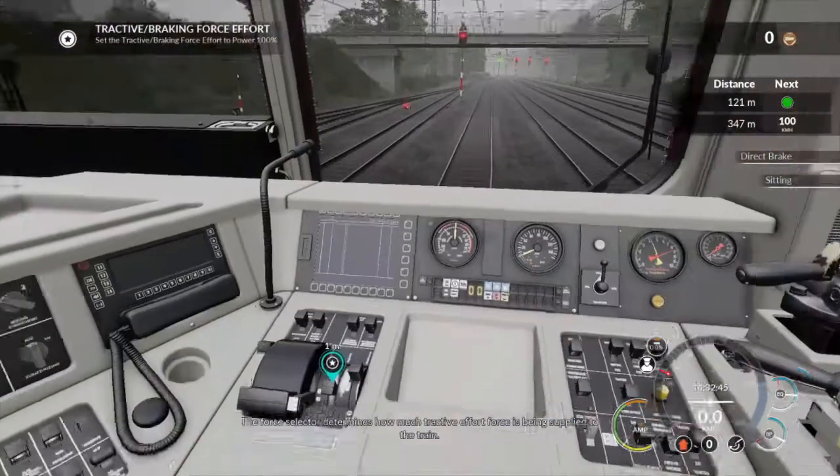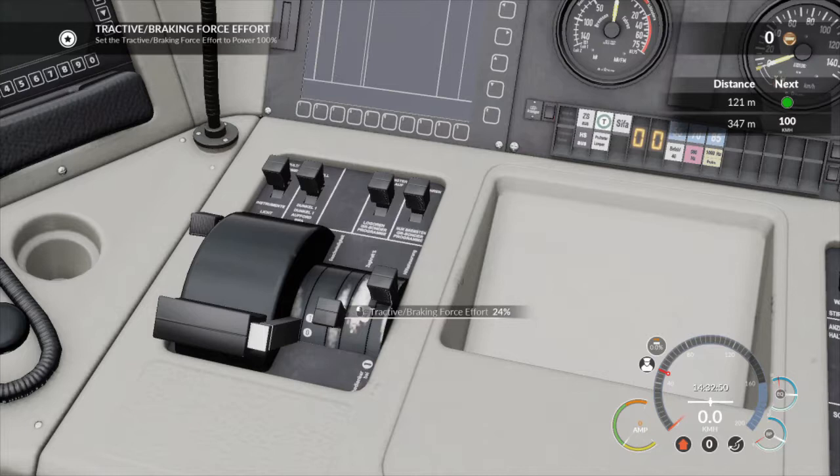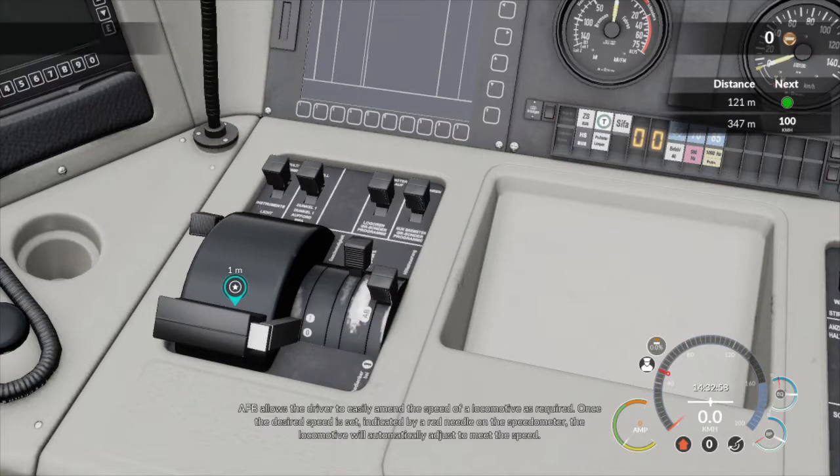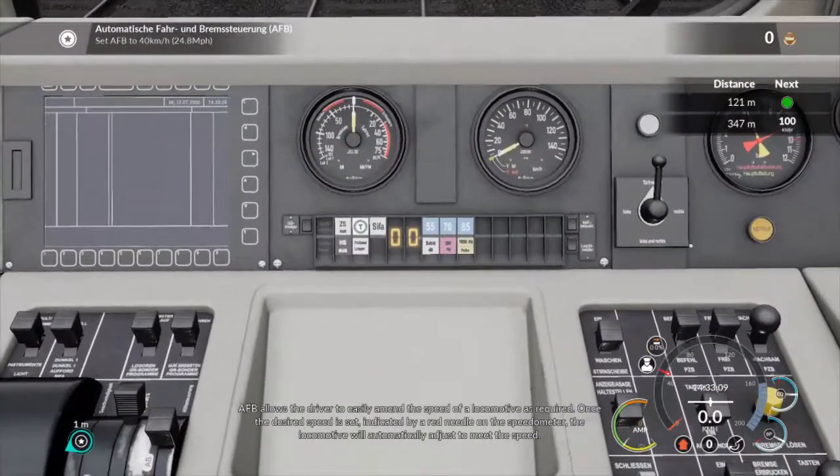The force selector determines how much tractive effort force is being supplied to the train. AFB allows the driver to easily amend the speed of a locomotive as required. Once a desired speed is set, indicated by a red needle on the speedometer, the locomotive will automatically adjust to meet that speed.